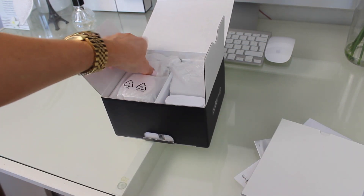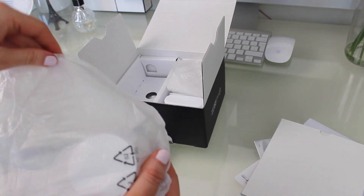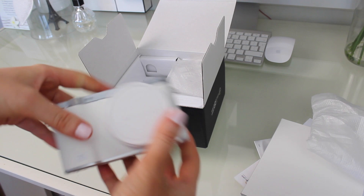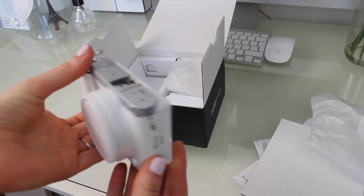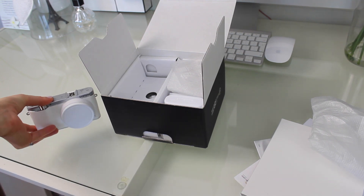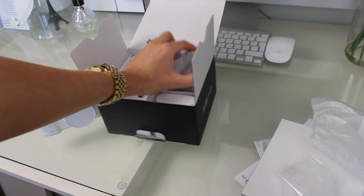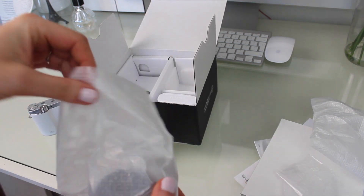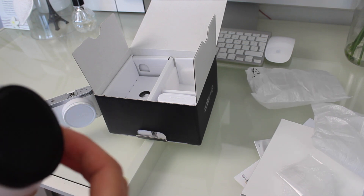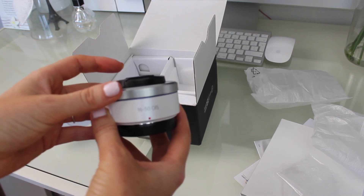Into the box now — the first thing I'm taking out is the camera, just taking that out of the packet, all shiny and new. The second thing I'm taking out is the lens. This is a 16 to 50 millimeter lens — I'm going to pop that to the side and you'll see me add this onto the camera a little bit later.